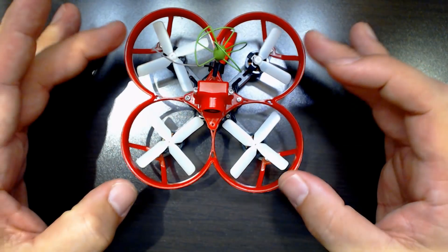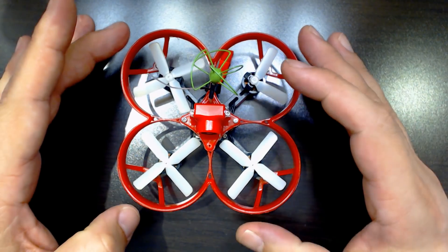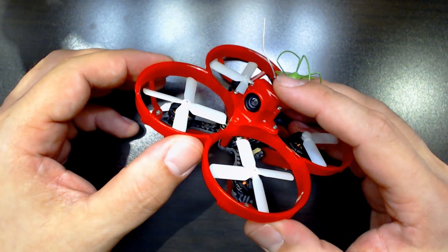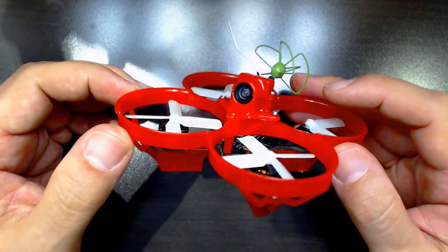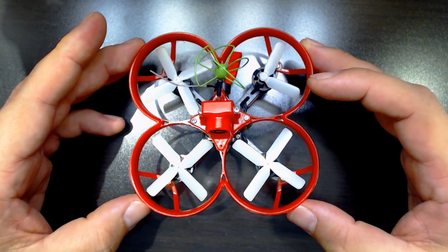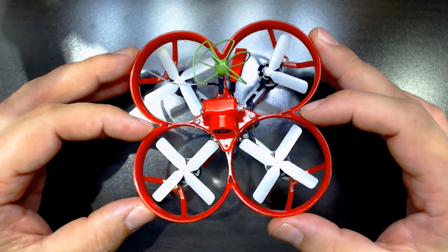This one is 70mm; the HoverBot Nano is 90mm, so the HoverBot is a little bit bigger. This one has a plastic frame, and you can see it was originally designed to be 3D printed, though these production frames are not 3D printed — they're injection molded or whatever. Whereas the HoverBot Nano has a carbon fiber and Delrin frame, which brings up one of the biggest differences between them.